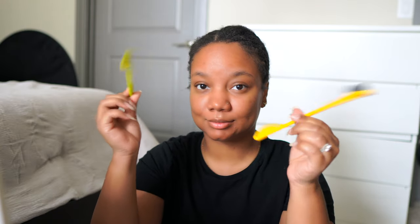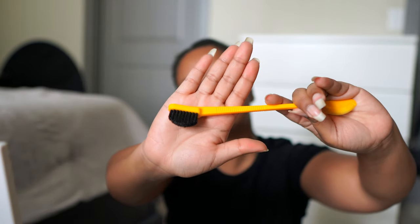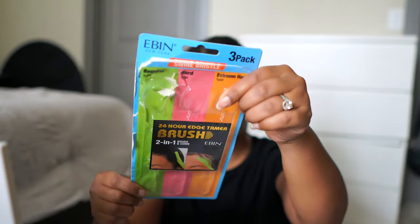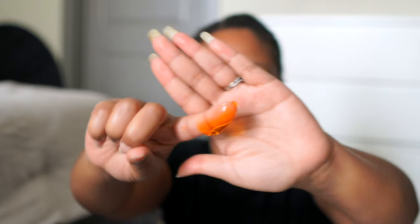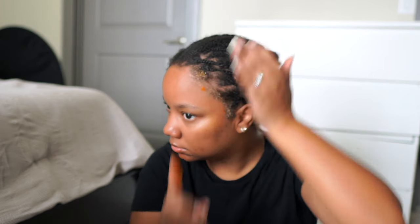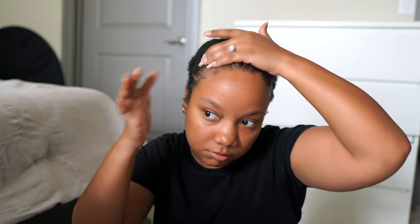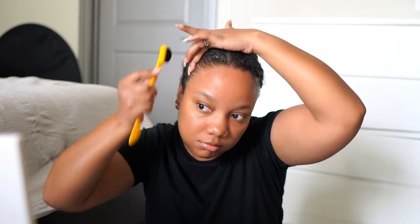Hey y'all, jumping right into this video just showing you the edge brushes I use for my hairline. They come in a three-pack and I just discovered the whole three-pack instead of just getting them from my local beauty supply store. These brushes are my absolute favorite when it comes to my natural hair and my wigs. I will link these down below in my Amazon store.